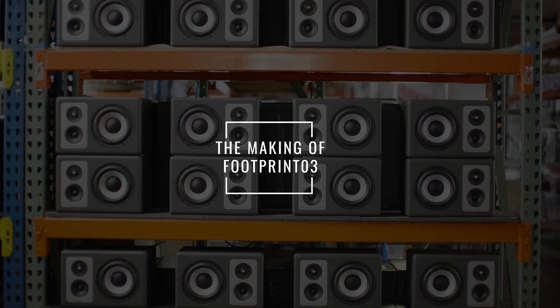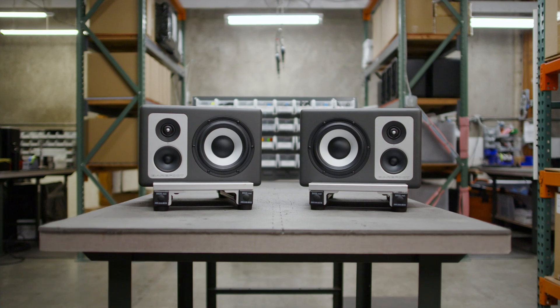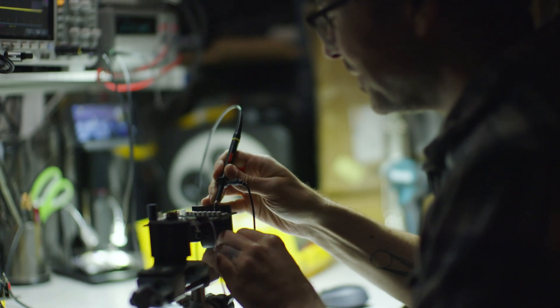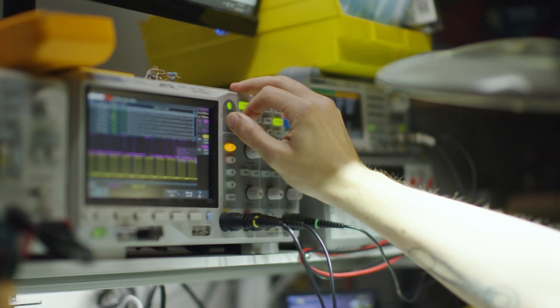The new Footprint 03 is a three-way active studio monitor that incorporates the classic Barefoot design and also a new in-house designed DSP that feeds three channels of audio.